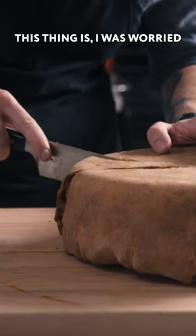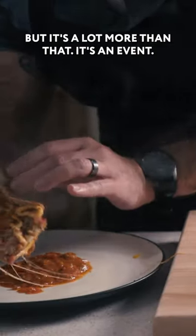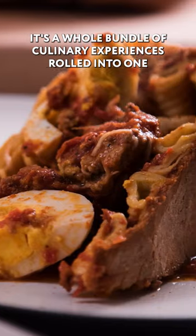Now, as pretty as this thing is, I was worried it was just going to be a glorified lasagna, but it's a lot more than that. It's an event. It's a whole bundle of culinary experiences rolled into one.